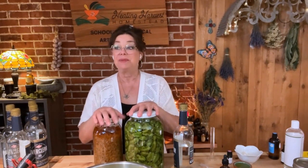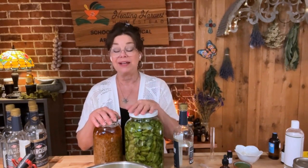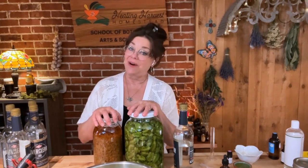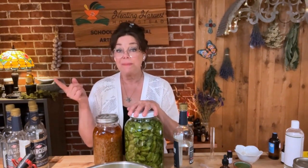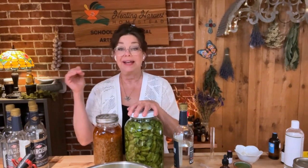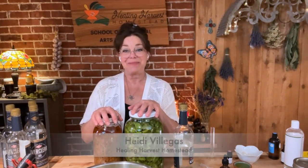I hope you enjoyed this little chat on hops. If you have any questions, please leave them in the comment section below. Be sure to get my herbal remedy guide and cheat sheet. I'm Heidi Villegas with Healing Harvest Homestead. You can also go to my website — I have a fully searchable index there now for all my videos and articles. See you in the next video!